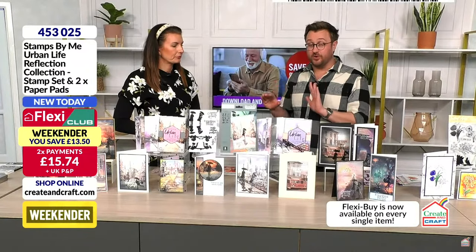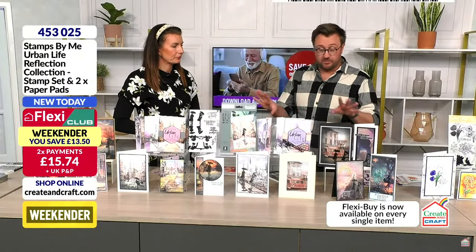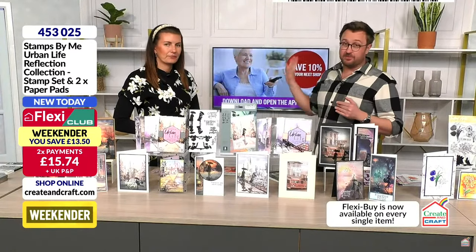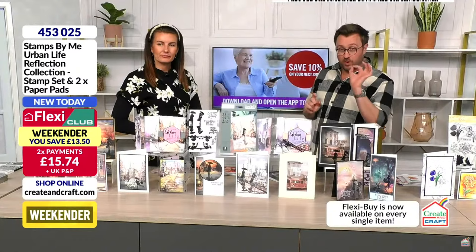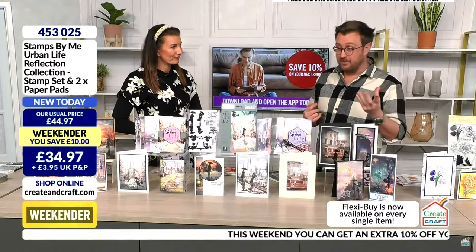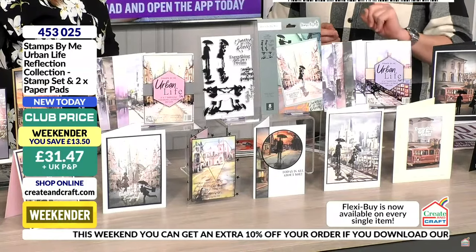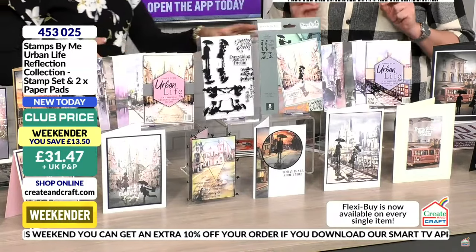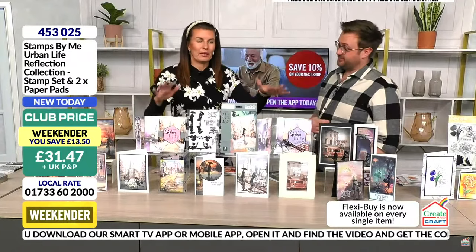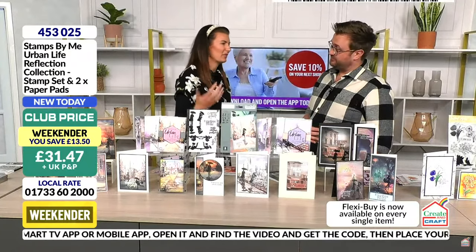If you're buying anything, download the Smart TV app and the one for your phone and watch the short app promotion video — you're going to find out about the promo code. It's going to be under 30 pounds for this. Item number 45302 five. The value is incredible — 12 pounds each for the paper pads is 24 pounds, so you're essentially getting the stamp for a couple of pounds.